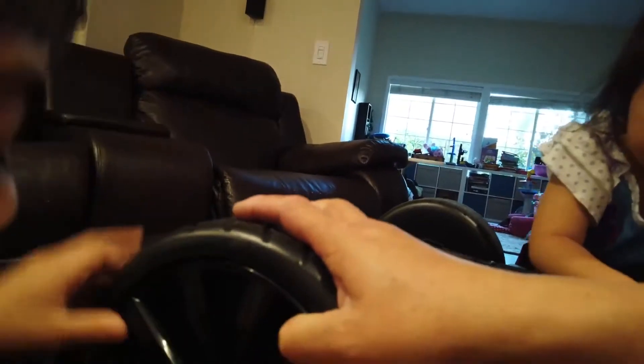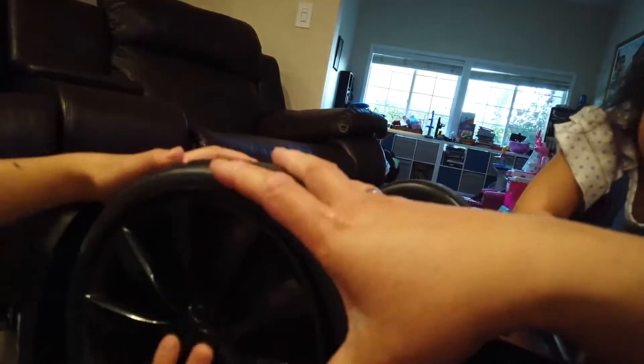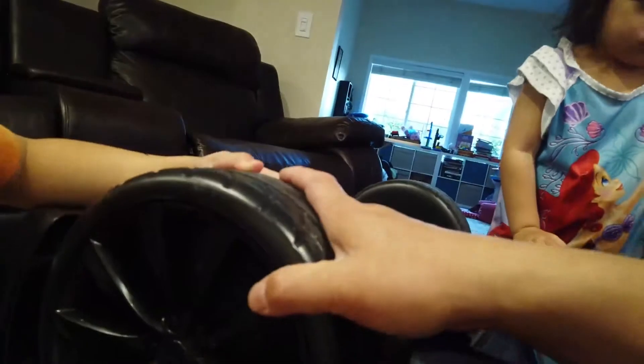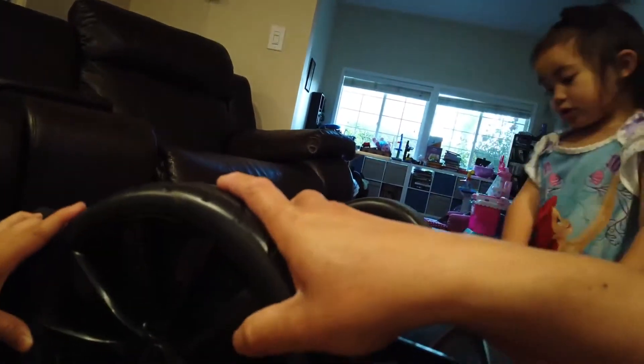Okay. Push. Push. Right here too — Jamie, right here. That one. So it goes harder. And there. Say bye-bye friends. Bye friends. Hope you learned something.